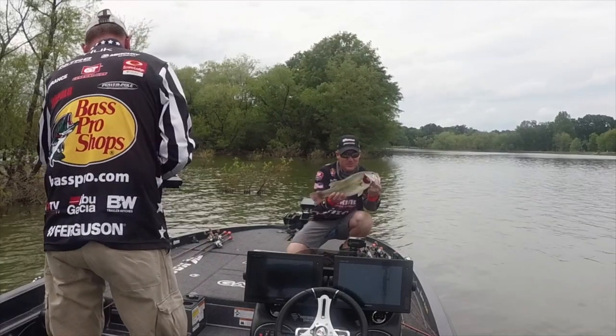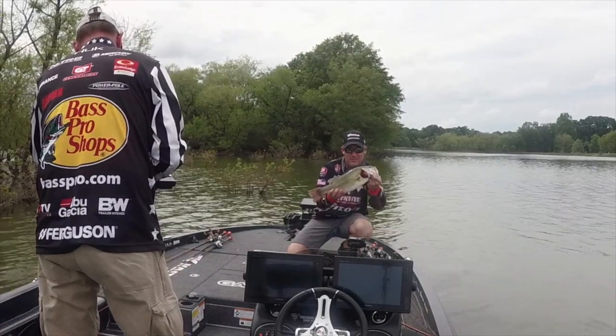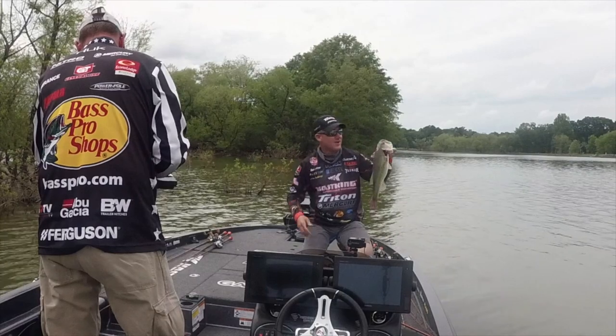How about that — 3-13, literally in the boat. That was good, right?